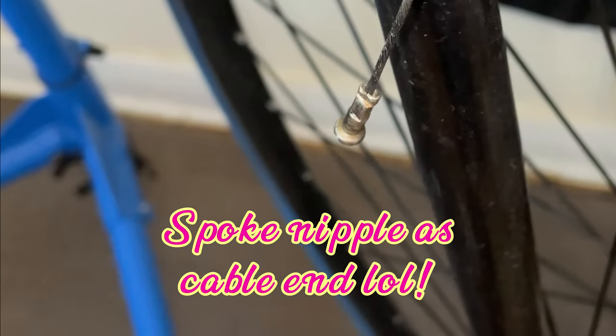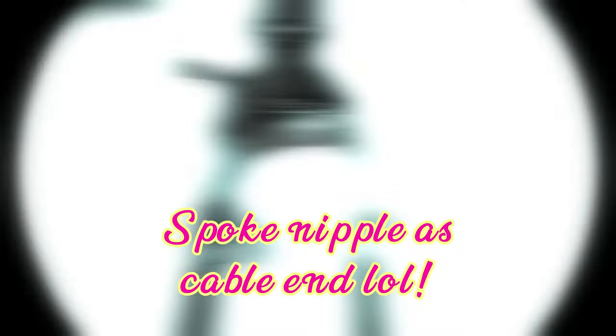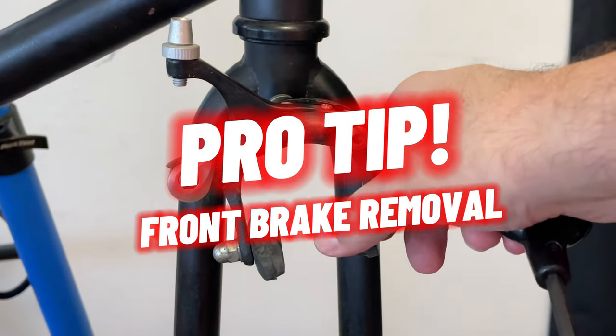I found somebody used the spoke nipples as cable ends. Pro tip. Here's a pro tip for you.